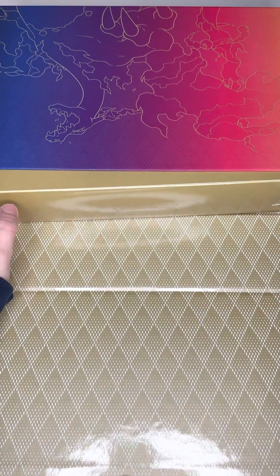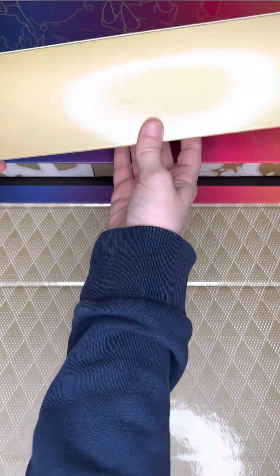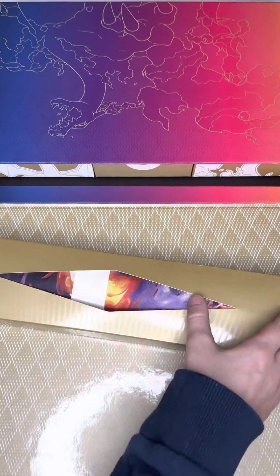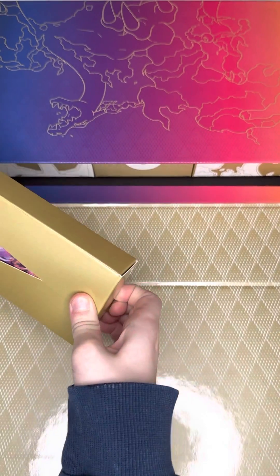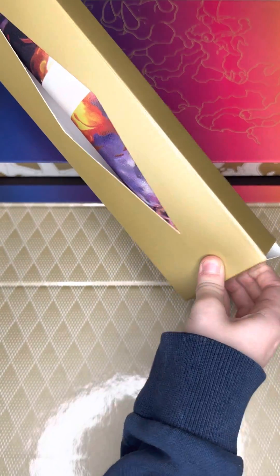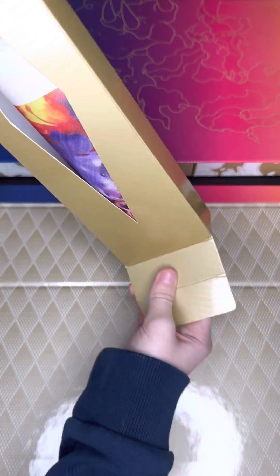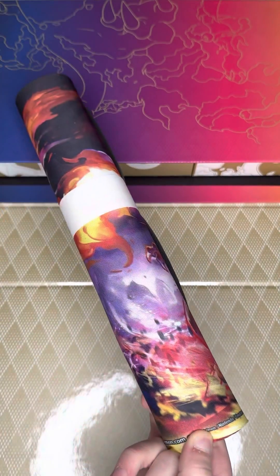I feel like I did something wrong. Nope. Okay, here's our playmat. We're going to open this part up right here. Got our playmat out. Open it. So this playmat is pretty cool — it's a big, giant, gigantic, max Charizard.